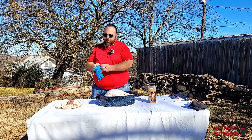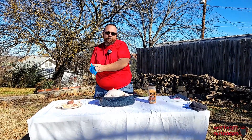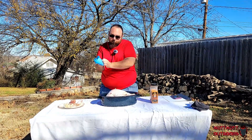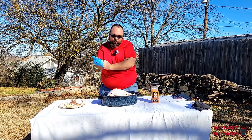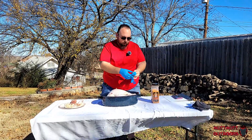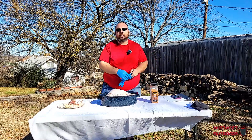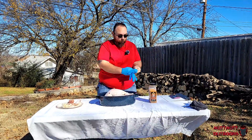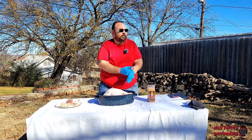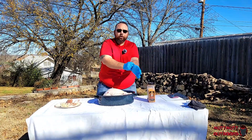My wife was allergic to latex, so that's just what I default to. Now, I will say you do not have to use bacon — this is just my way of doing it. Sometimes I brine a turkey, sometimes I just dry season. It really depends upon what I'm in the mood for.